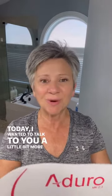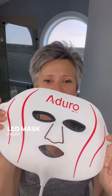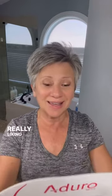Hi, it's Nikki. Today I wanted to talk to you a little bit more about this LED mask from Adoro. I got this a couple weeks ago and started using it, and I'm really liking the changes in my skin. If you go back to my reels like a few weeks ago, you'll notice the changes.